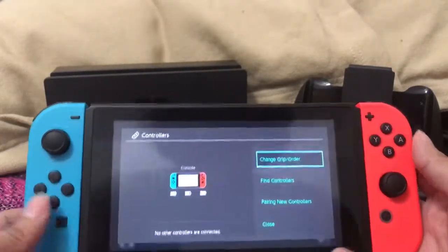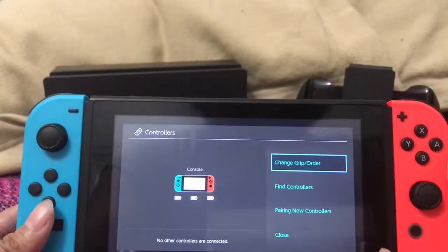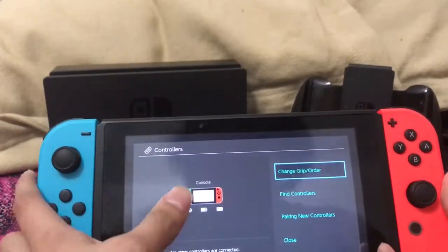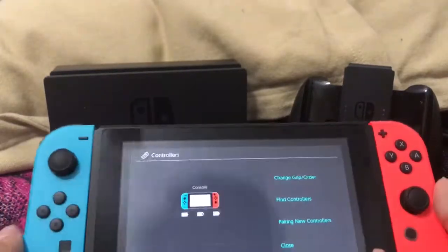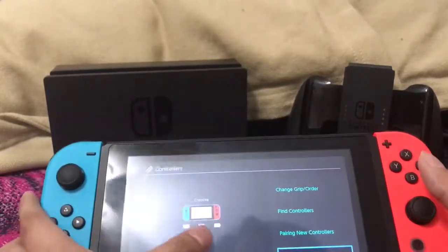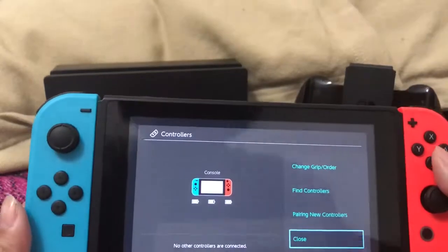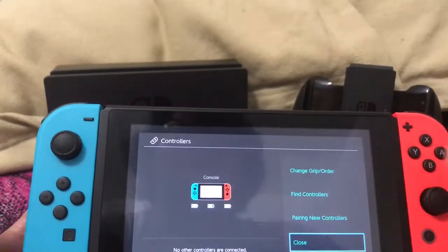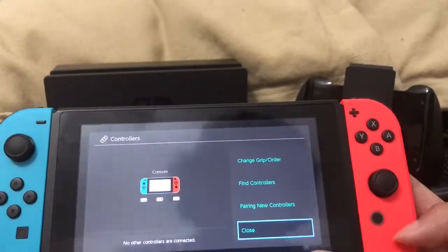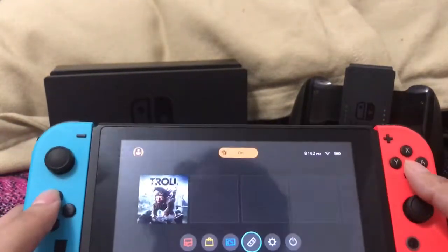For controllers, it just shows you how much battery they have, but they don't have a percentage — you can't press it or anything. I think that's kind of odd; you should have some kind of percentage, especially where you can see all of them. Otherwise it's kind of hit or miss — you never know exactly how much battery you have on the controllers.